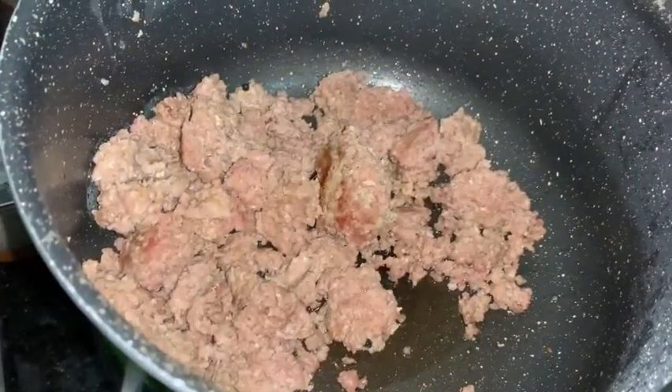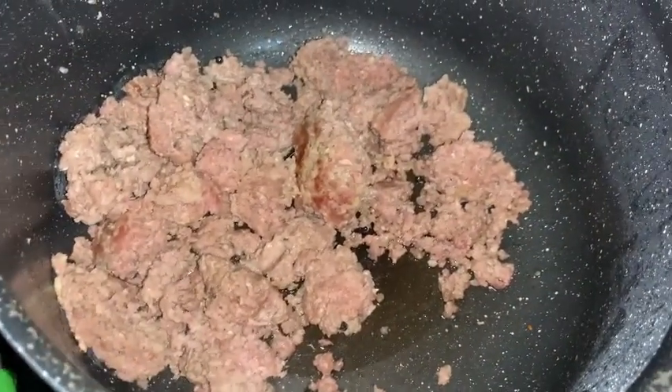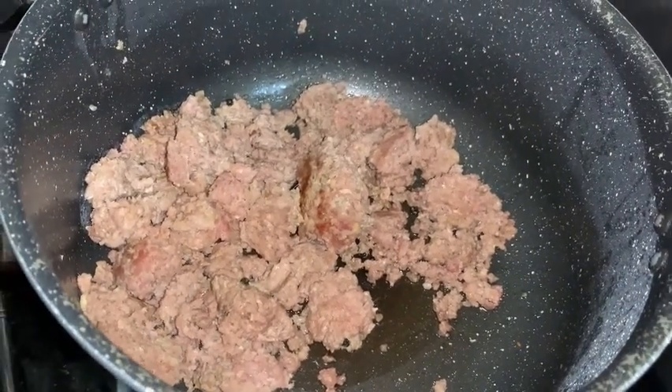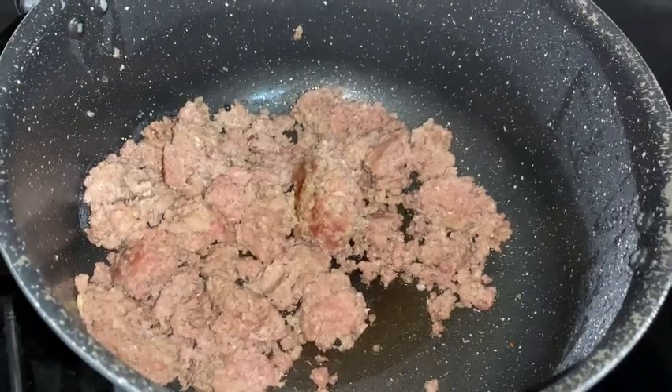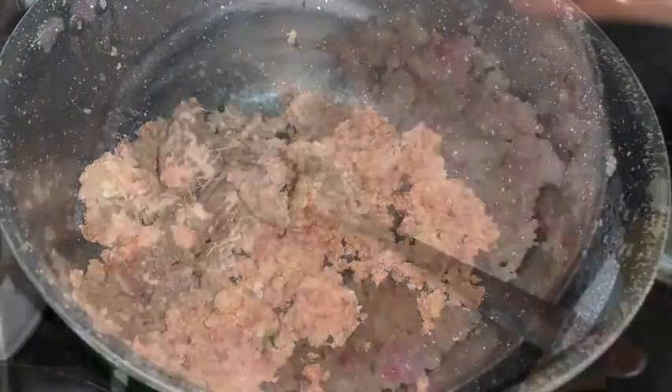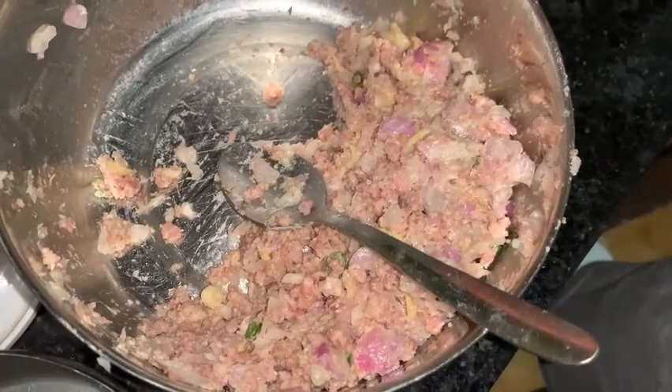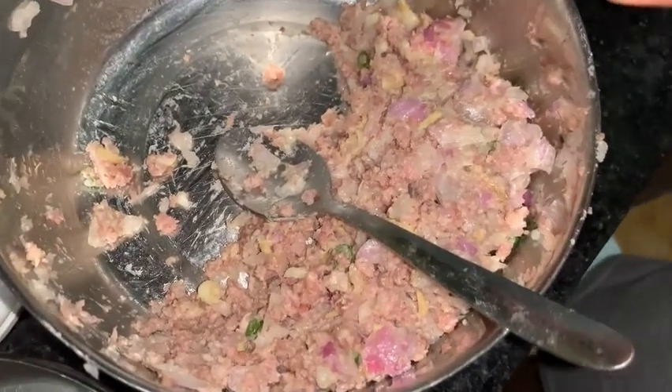Here I pressure cooked the mutton, and when I pressure cooked it, I put some ginger garlic paste. After all the water was dried, then I added some onion, finely chopped — everything was finely chopped: onion, garlic, and chilli.